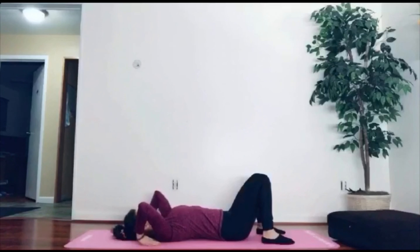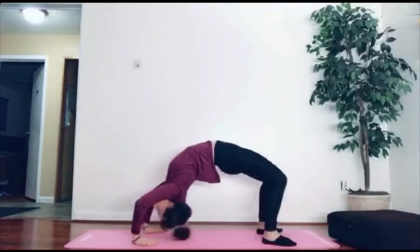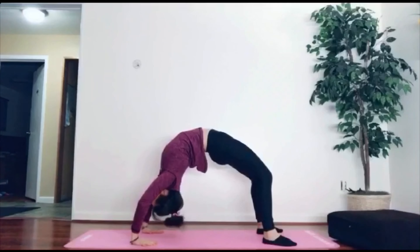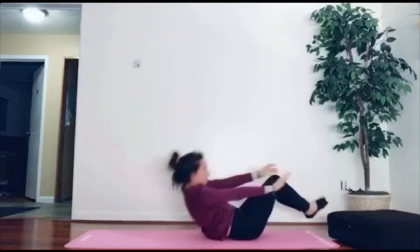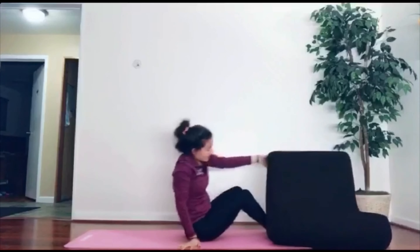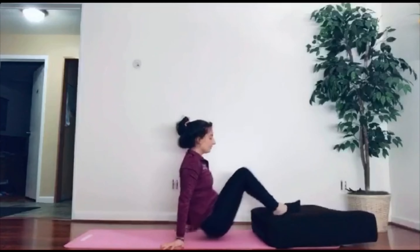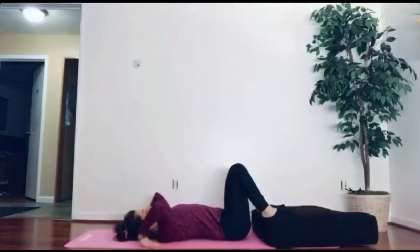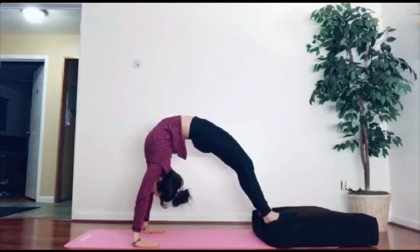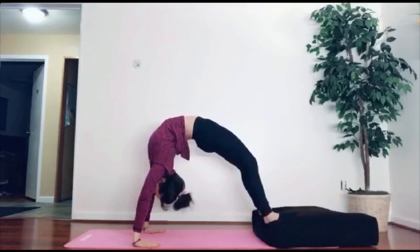As your child learns how to bridge, you might run into some issues — for example, not pushing all the way up or having bent arms and bent legs. To overcome this problem, grab something to elevate their feet. I just had a couch cushion; I'm going to put it underneath my feet and bridge up. If they are still not hitting that full bridge, go ahead and stack some more cushions or pillows up. The higher you go, the easier it will be for them to get into a full bridge.